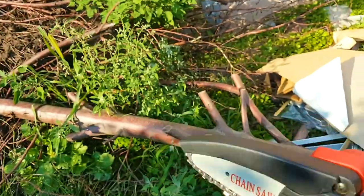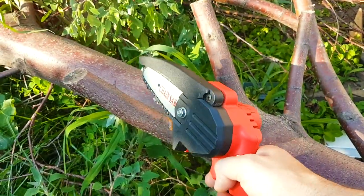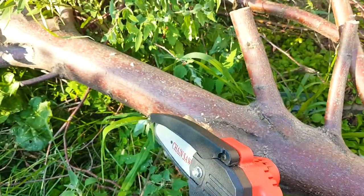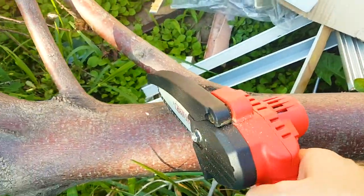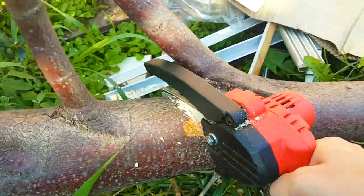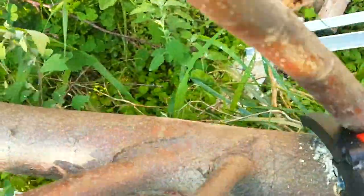We have all this bush to cut for firewood — let's see how well and how quickly this works. Starting on the small one first. You can see the guard actually adjusts on its own. Let's cut a little piece right here — see how quickly. It's a little tricky to do with one hand.